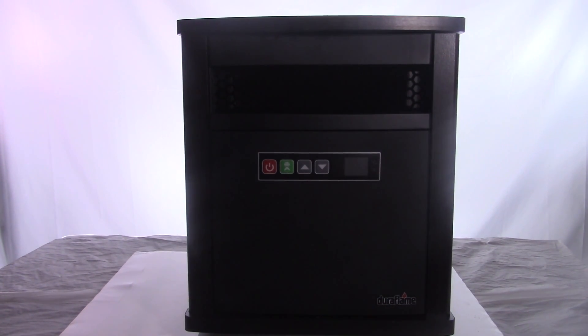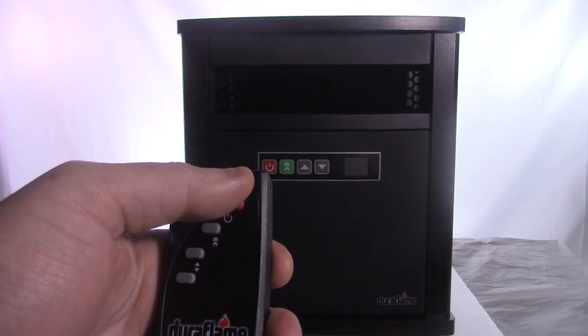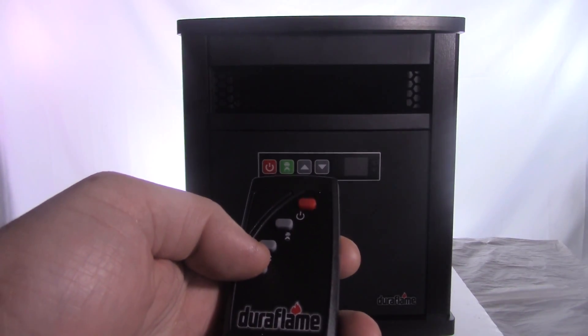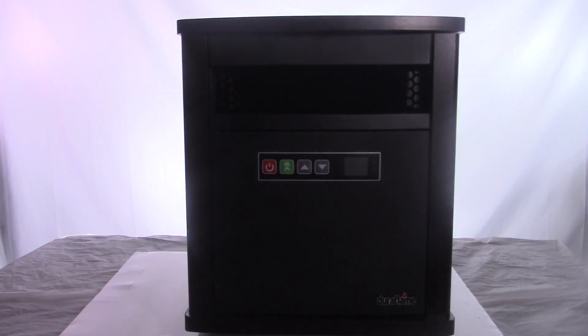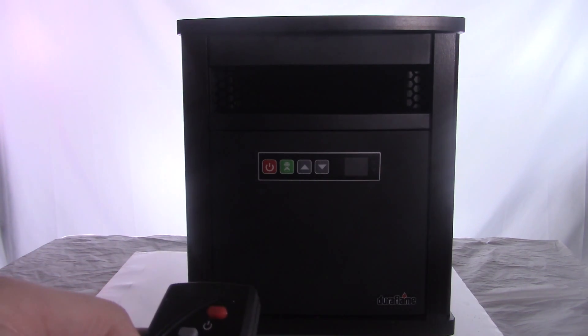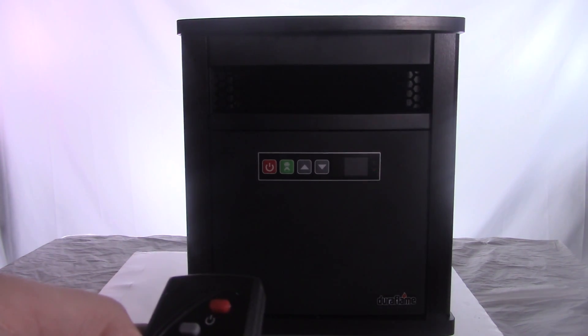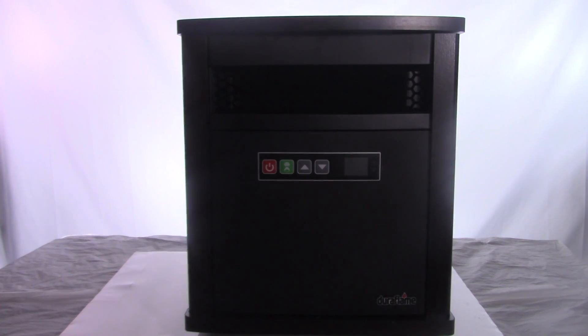I'm going to turn this on using the remote. You can see the remote right here — there's a power button, a timer button, a temperature up button, and a temperature down button. I'll hit the power button. You can see it's set at 97 degrees right now. If I don't want it that hot, I can scroll all the way down to 50 degrees, but I like it hot so I'm going back up to 97. It'll flash for about three seconds and then it's going to show you the actual room temperature.